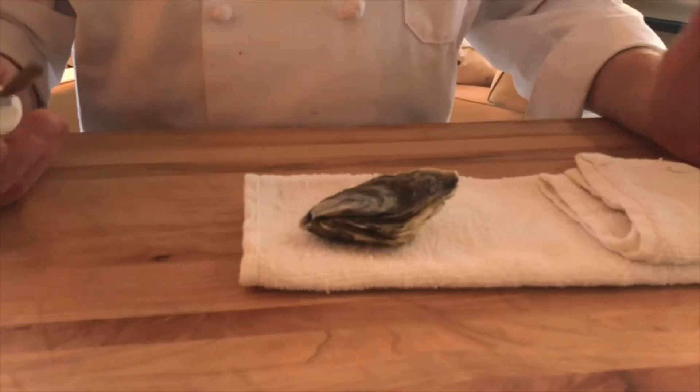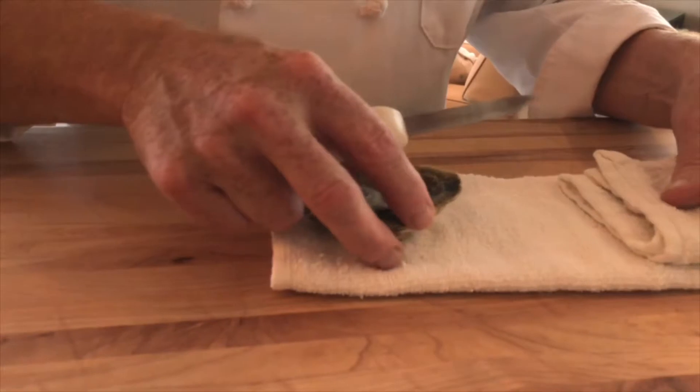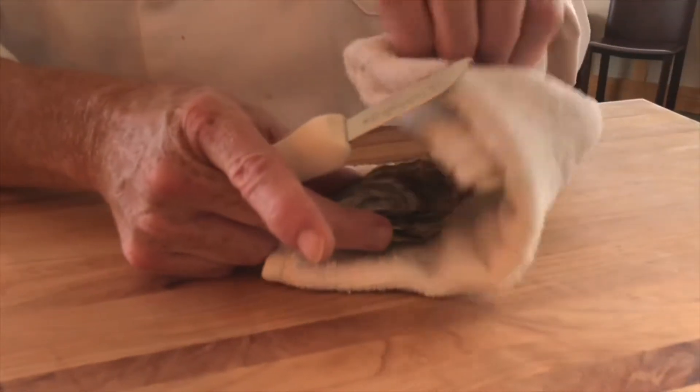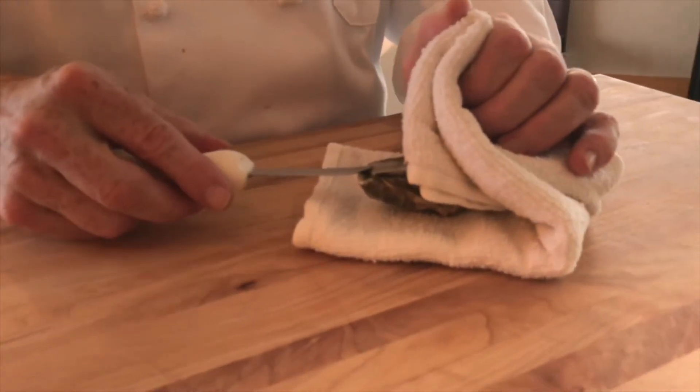The most important thing is that you're going to protect yourself. On the dry towel, lying flat, round side down, put the towel over and that's going to protect your hand.